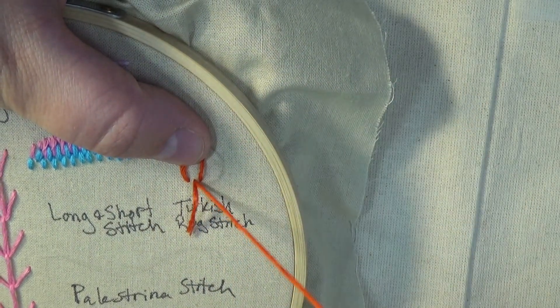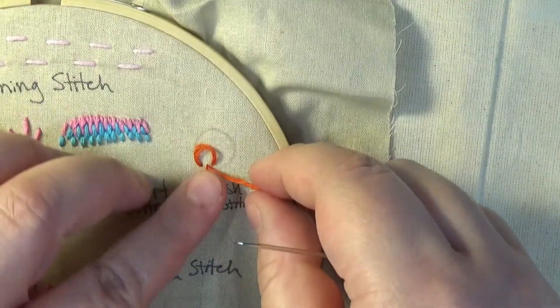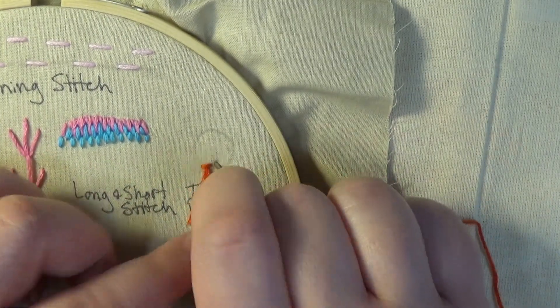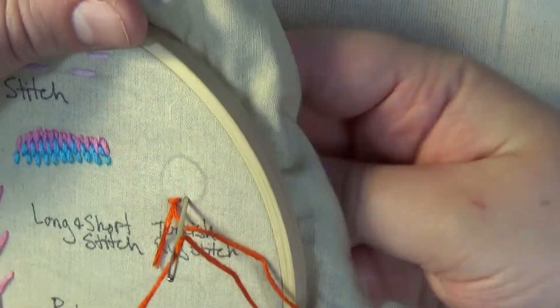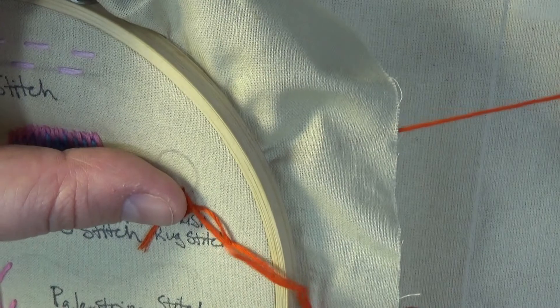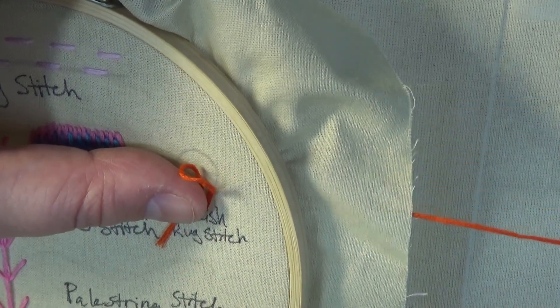This second tail will be the starter for our next stitch of the rug. To start the next stitch of the Turkish Rug, reinsert at the center of the second stitch. I like to use my thumb to keep the tail down as I'm working so that it doesn't get mixed up with the simple stitches.